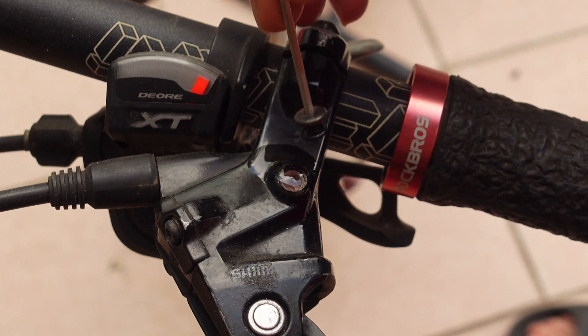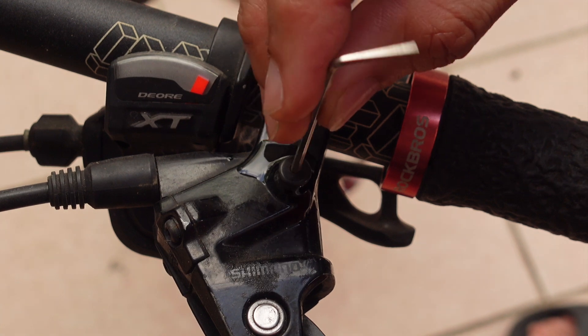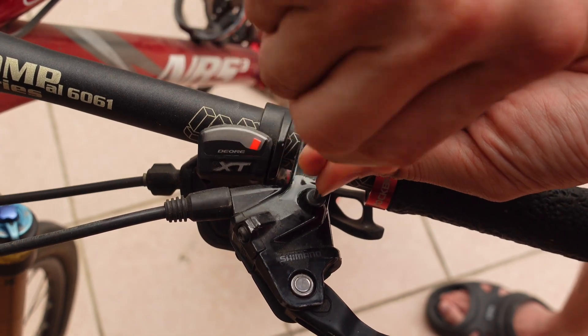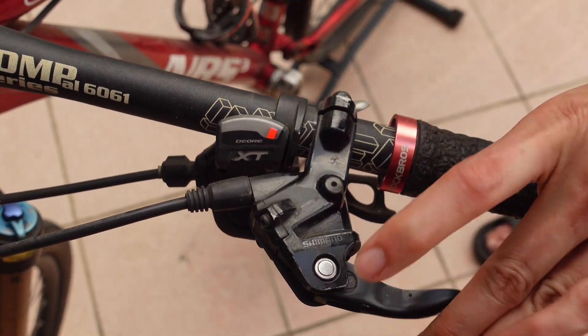Wet the screw before tightening it. This part is crucial because we don't want any bubbles trapped inside. At the same time, make sure it is tight so that it will not leak when you pump on the brake lever.